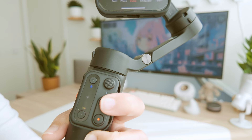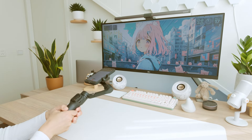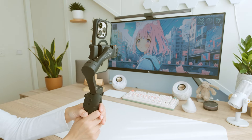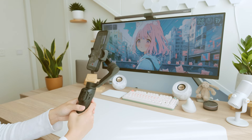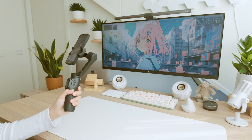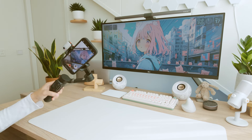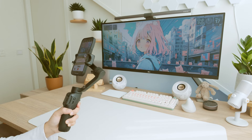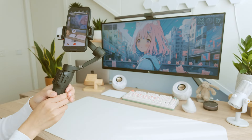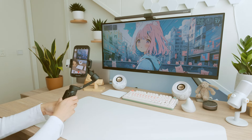The Point of View mode allows the gimbal to maintain the camera's angle in the direction you are looking. When you move the gimbal, the camera rotates in the direction you're facing, similar to a first-person perspective when you hold the camera yourself. The Lock mode locks the gimbal's direction in a specific position — when activated, the gimbal keeps the camera's angle fixed and will not move with your movements.